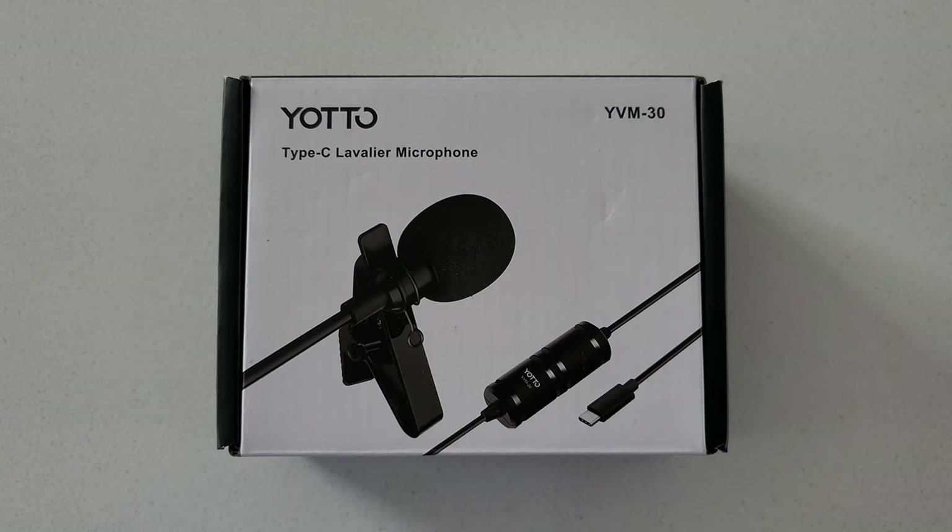What's up guys, Graz back with another video. Welcome back to the channel where we do unboxings, we do reviews, we talk about tech. Today's going to be a new one, so let's get right into it.